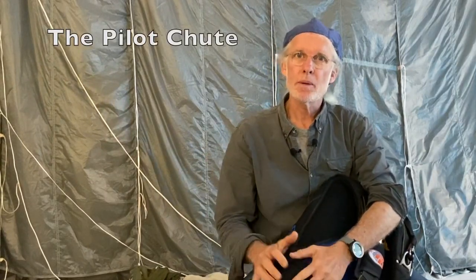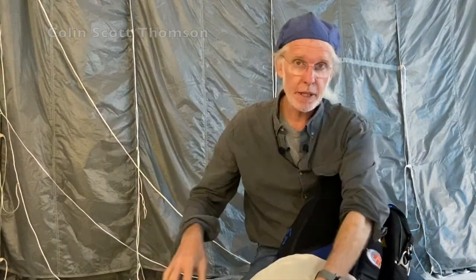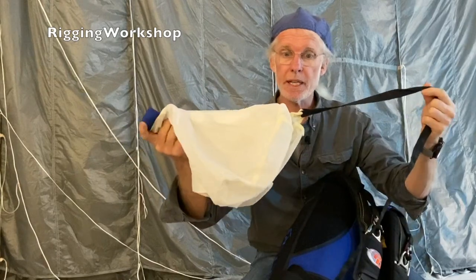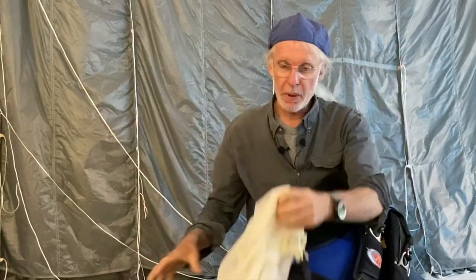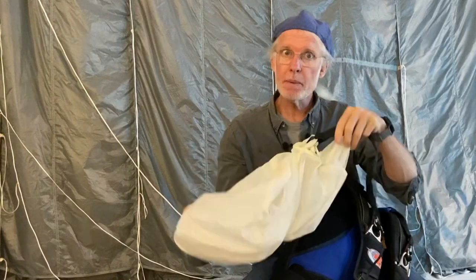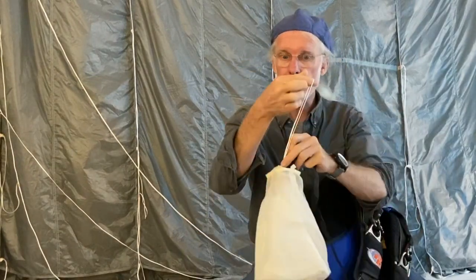Hello, my name is Colin Scott Thompson and welcome to my workshop. Today I'd like to discuss the pilot chute, the hand deploy that we're using in sports skydiving now, where we came from and where we are now, and the mysteries behind the centerline system, your kill line pilot chute.